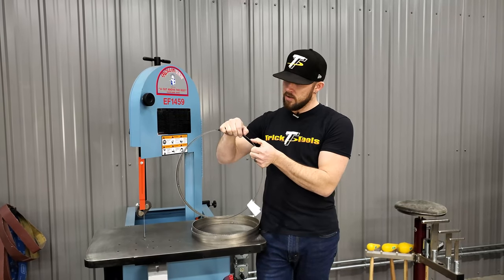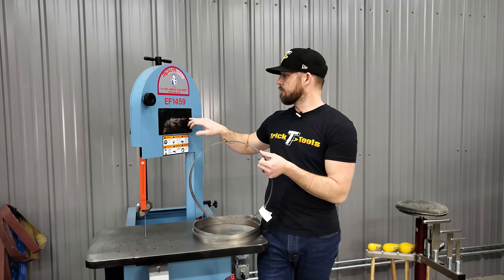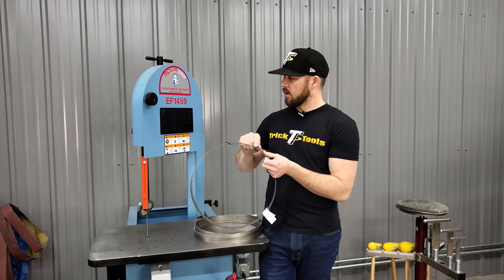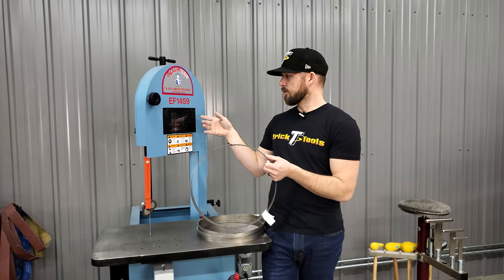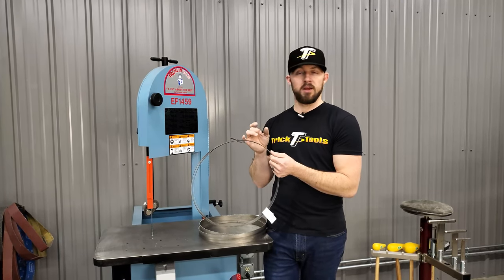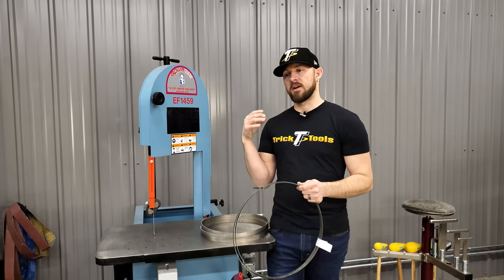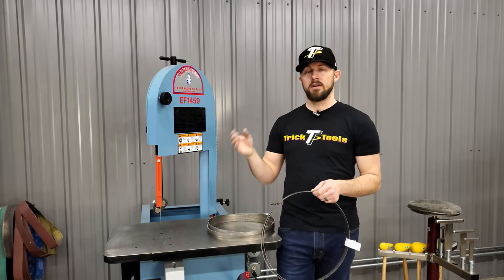Tooth count on a blade is based on teeth per inch — that's what the number represents. On this Roll-In, for example, this blade goes all the way from 32 down to 24 teeth per inch. You always want to make sure that's accounted for with the material you're cutting. If you have a 24 to 32 TPI blade and try to cut one-inch square stock, it won't cut well — you'll wear through the blade faster and build up more heat.